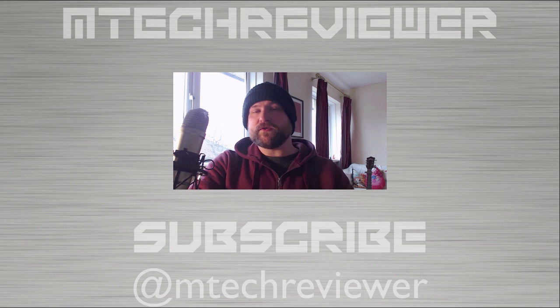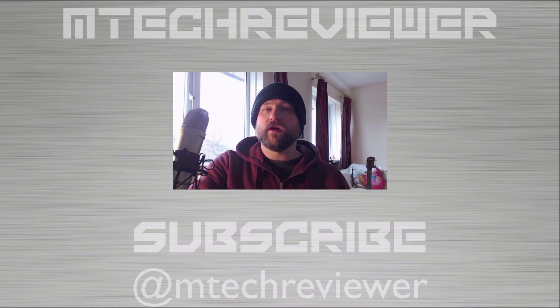That's about it for this video guys. Please give it a thumbs up if you enjoyed it and leave a comment below. Be sure to subscribe to the channel for future videos and I will talk to you in the next one.